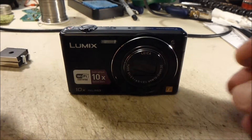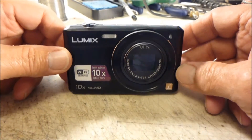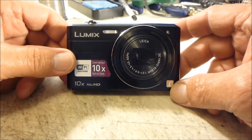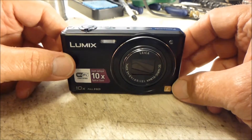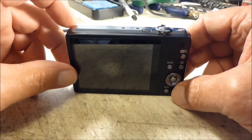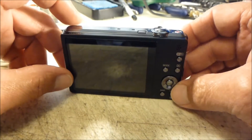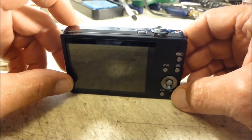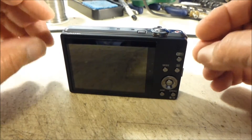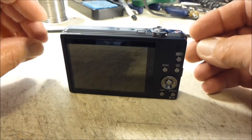All right, today we're going to be hacking a Panasonic Lumix SZ9 — a 16.1 megapixel camera with the ability to do full HD 1080p video. We're going to be hacking into it for that, and also making it a trail camera for daytime video and nighttime still pictures with a slave flash.